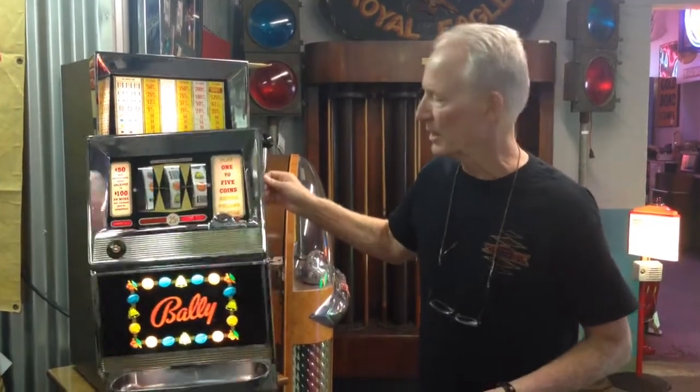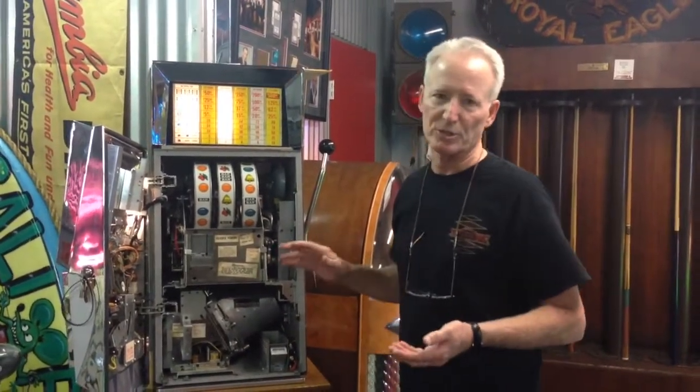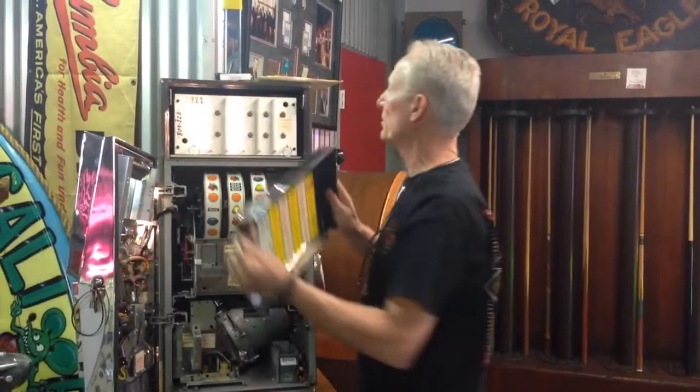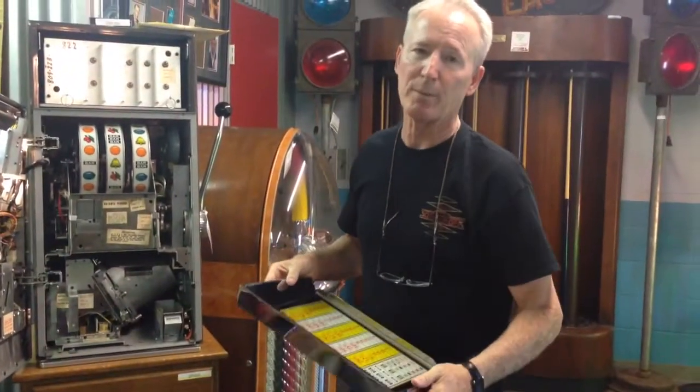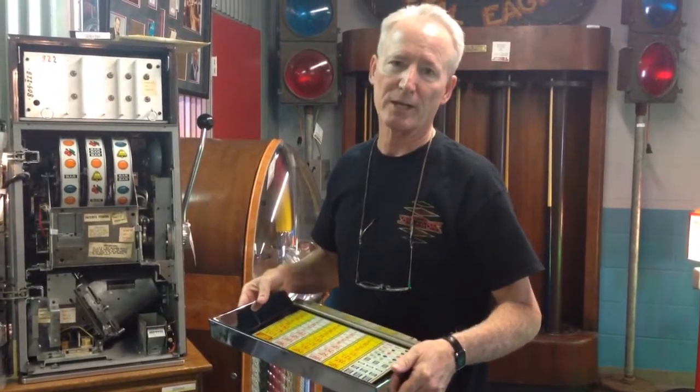This was about the same price as a brand new car back in the day because these were built like tanks. This machine is stunning. I know that you've already maybe looked at the still videos. However, I can't say enough about this machine. It is just absolutely stunning top and bottom. The thing is, it's brand spanking new. I really don't know how many times you're ever going to have an opportunity to actually buy a nice Valley out of the box.